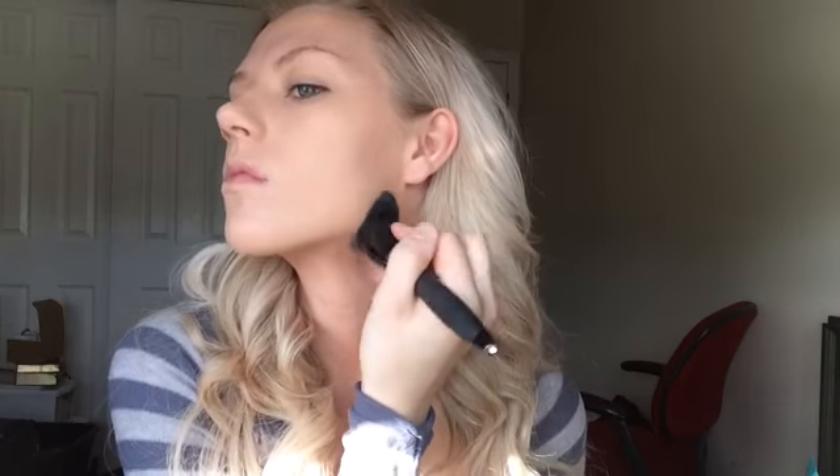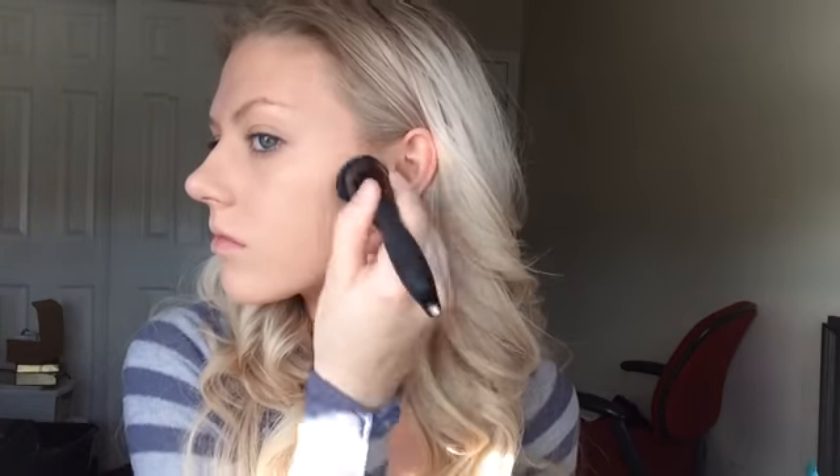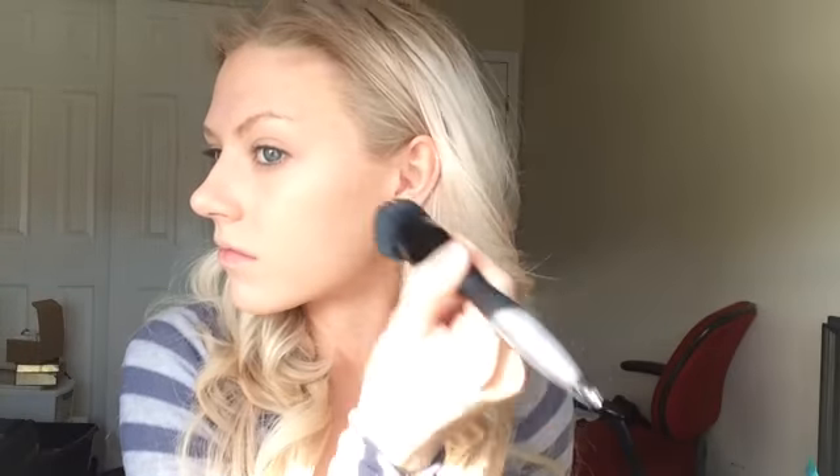After I've applied one layer of foundation over my entire face, jawline, and neck, I'm going to go over my blemishes with a little more additional product just to make sure that I have full coverage. I'm going to conceal and highlight my face using this Maybelline concealer.